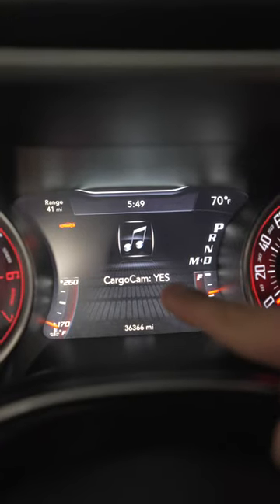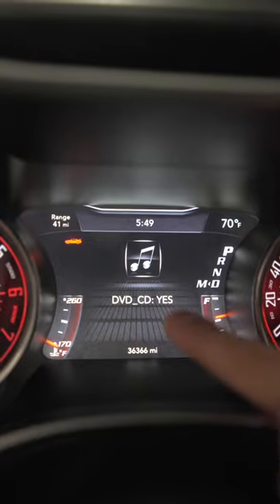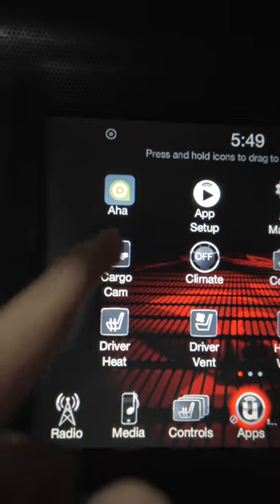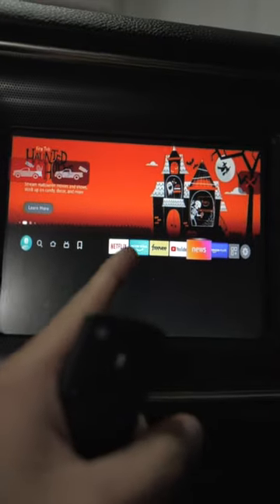First, make sure this is turned on. Then make sure this is turned on. Head over to your media page and make sure this is on. Now go to your cargo cam — your Amazon Fire Stick will load up.